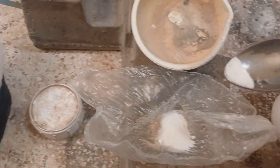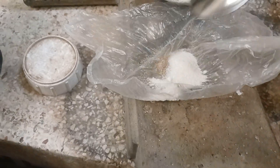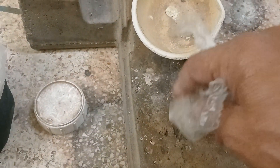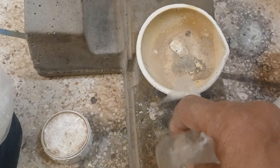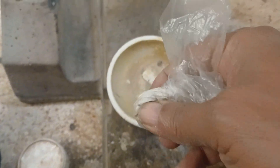We will mix the soil with the flux, which consists mainly of potassium nitrate, boric acid, and borax. Mix it well, then pour it into the crucible in preparation for melting. This method will help you analyze the quality of the soil.